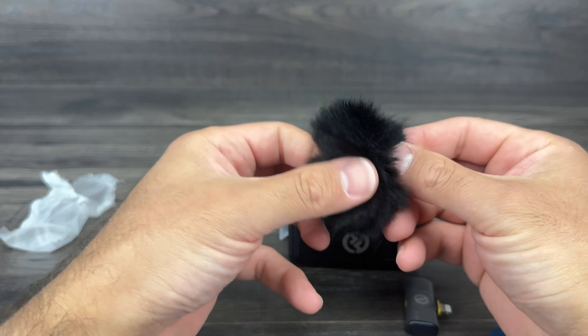We also have a USB-A to USB-C cable, which is used for charging. Then we have the 3.5 to 3.5 millimeter cable, which is what you'll use to plug into your camera. You plug one end into the base receiver piece and then the other end into your camera, and that converts and routes your microphone audio that way.